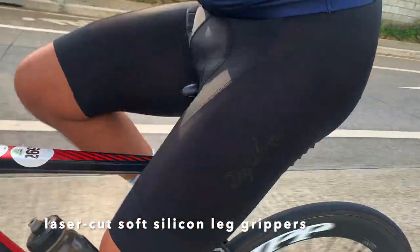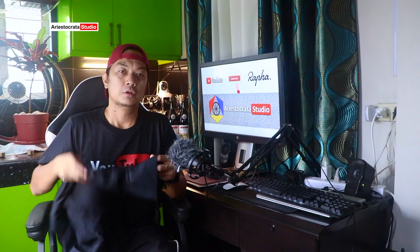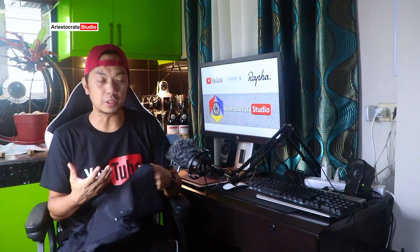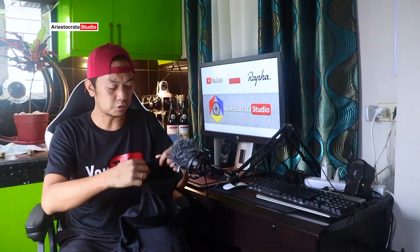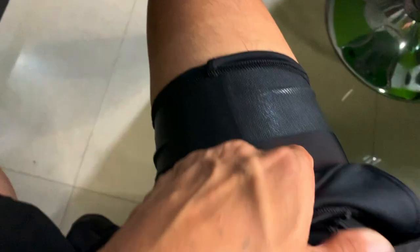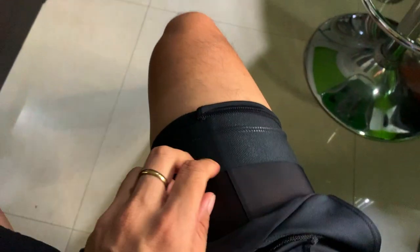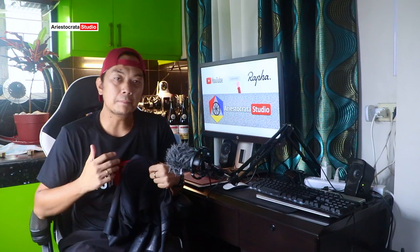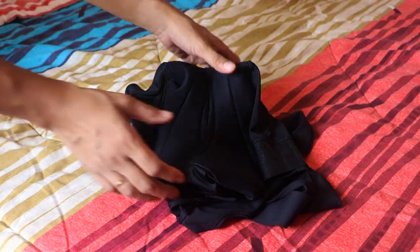I'd like to give a quick tip on how to properly put on your bib short, because sometimes you'll have a hard time putting it on because of the soft silicone section. What you're going to do is fold the power band section first, then after you put it on your leg, unfold the power band section. As simple as that.